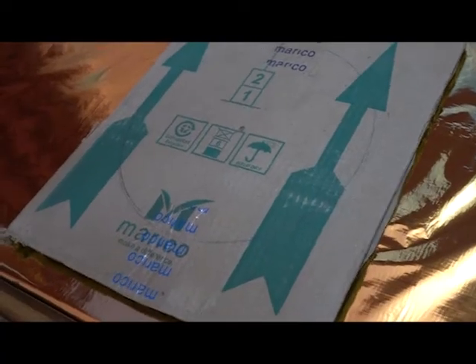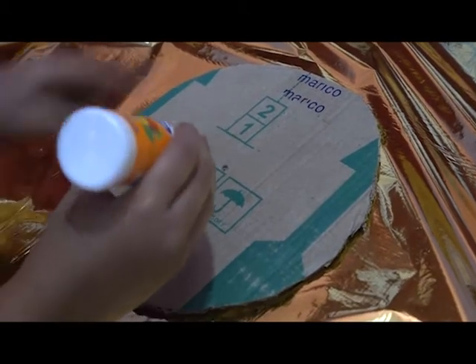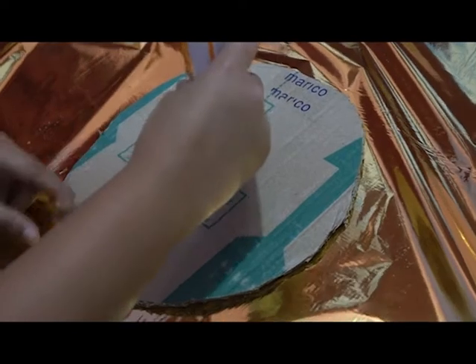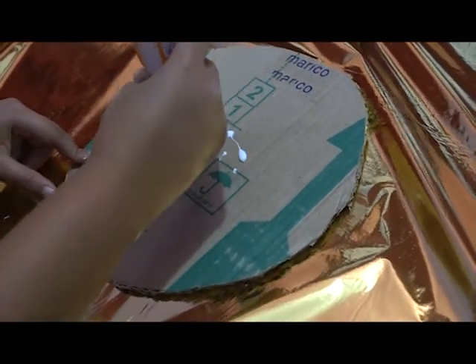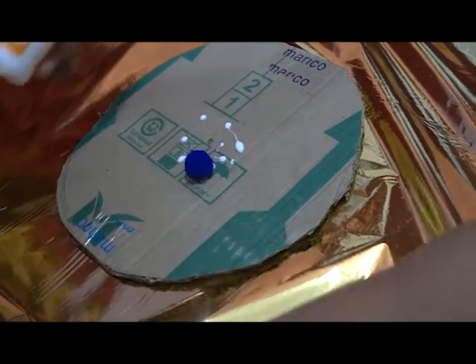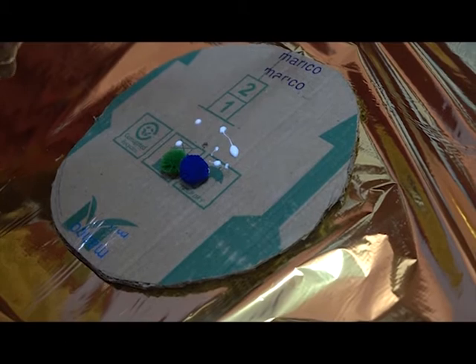For this DIY draw mat, take a cardboard and cut a circle from it. Once you have cut the circle, start applying small dots of glue on it, and then start sticking pom poms to it. Cover the entire surface with pom poms.